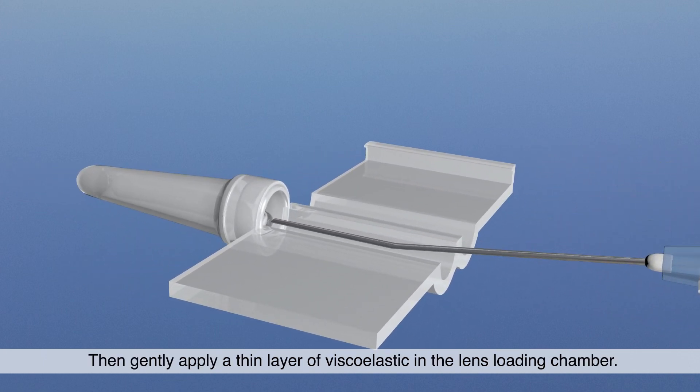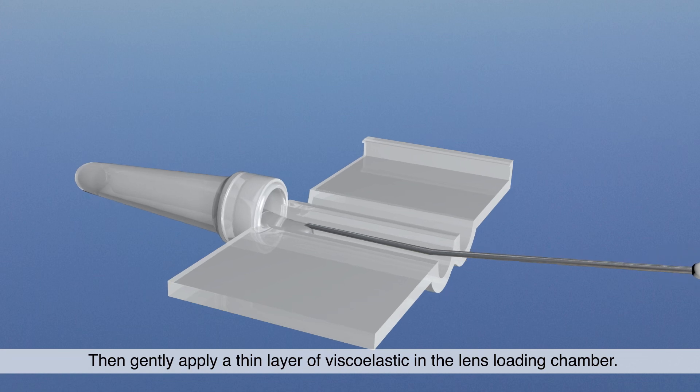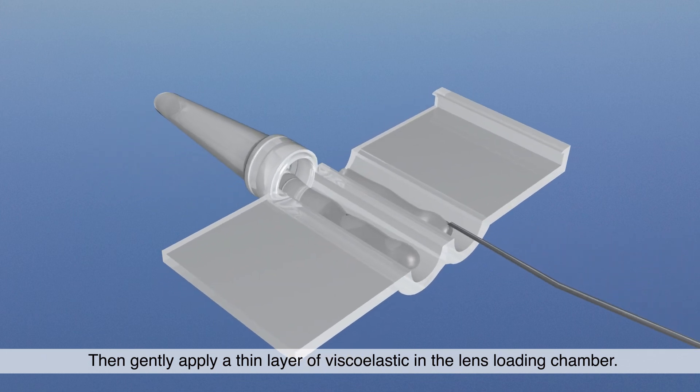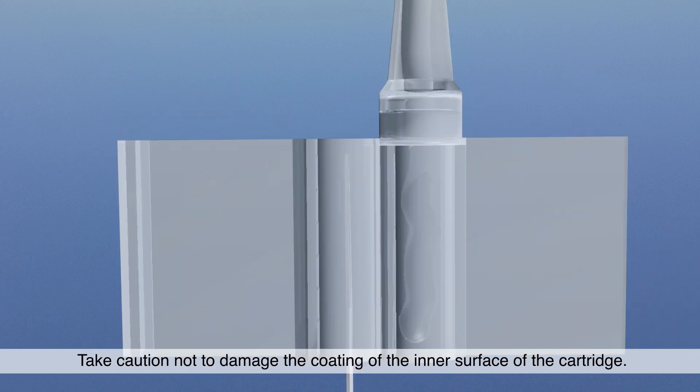Then, gently apply a thin layer of viscoelastic in the lens loading chamber. Take caution not to damage the coating of the inner surface of the cartridge.